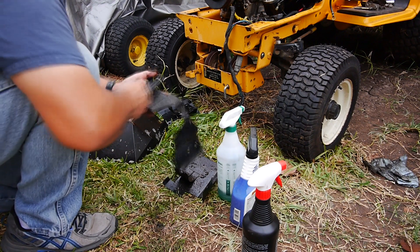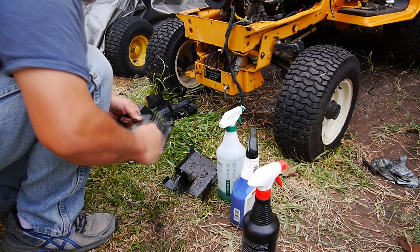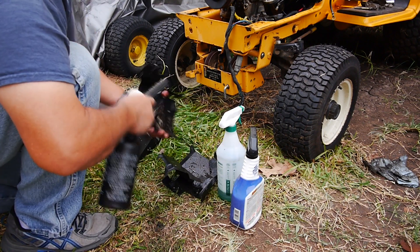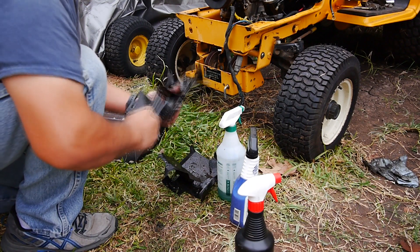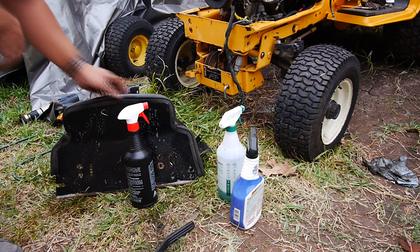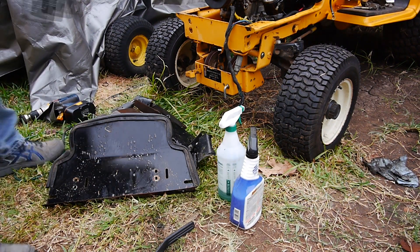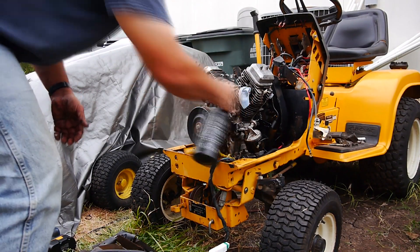When I was doing that, even when I was hosing it off, I didn't use the pressure washer - I just got the garden hose out and rinsed everything off after I sprayed it down. Then with the engine, I just sprayed it down again, just trying to let it soak in.